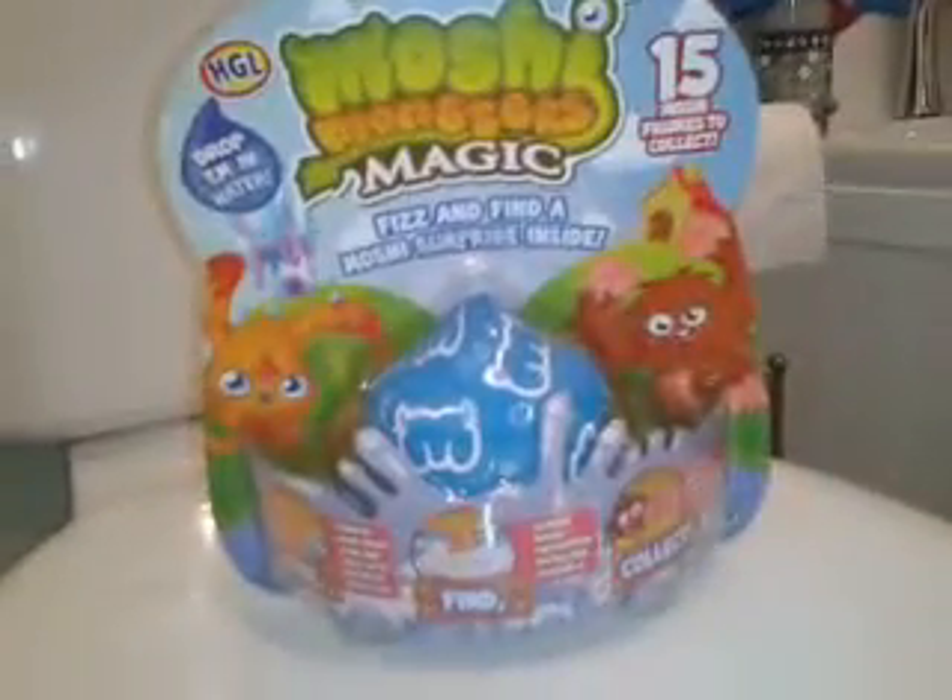So I got this from Sainsbury's, my local store, and I'm really excited about this because I've never actually had one of these but Evie has before, and she got — well I'll be telling you who she got in a minute.